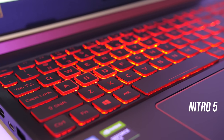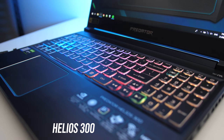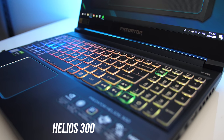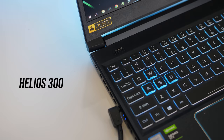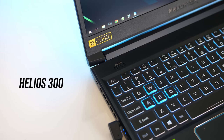The Nitro 5 only has red backlighting, while my Helios 300 has a 4-zone RGB keyboard, however not all of them have this — it seems that most regions only sell it with a blue keyboard, so you'll have to check when buying. All secondary functions on all keys are lit with both laptops though. The Helios also has a dedicated button to enable turbo mode above the keyboard on the left — more on this later.